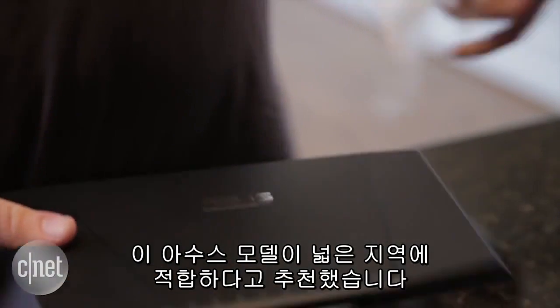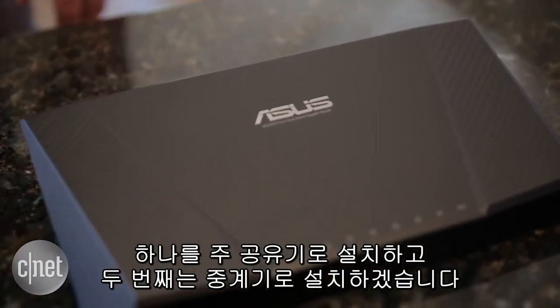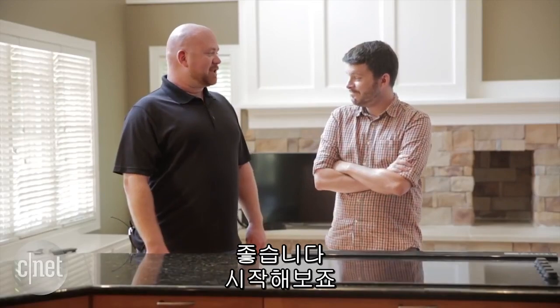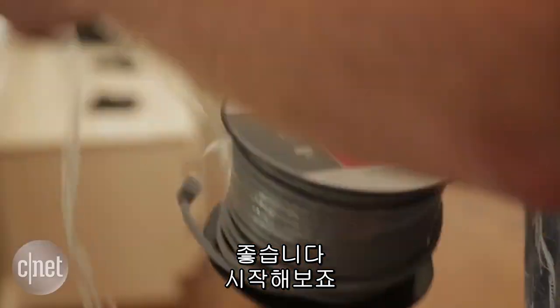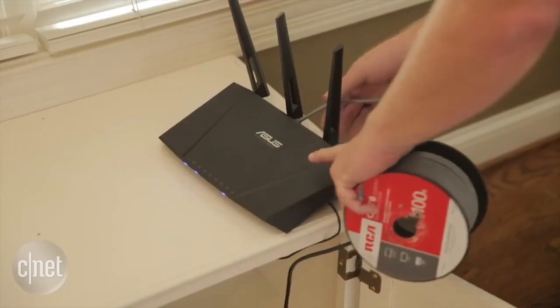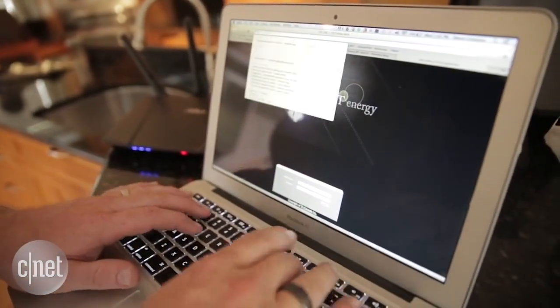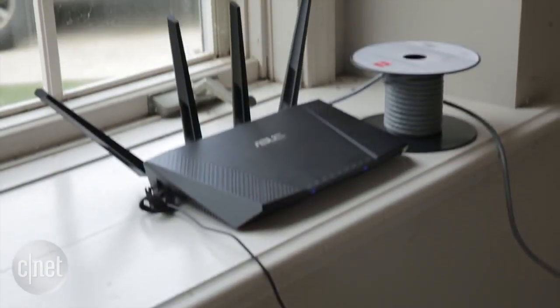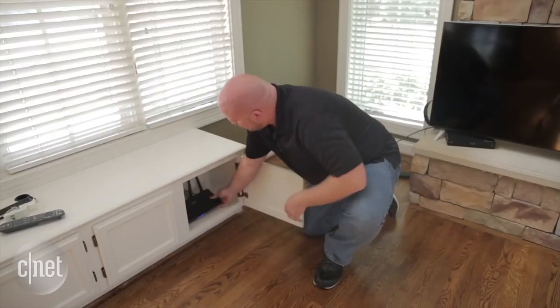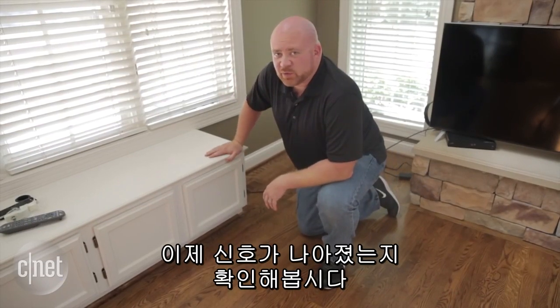Fortunately, we have a plan: new hardware. CNET router guru Dom Go recommended this Asus model for its wide coverage. We'll install one as our main router and a second one as a repeater. Okay, let's get to work.